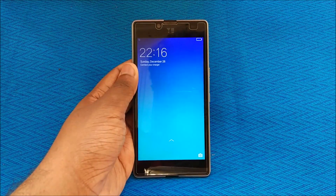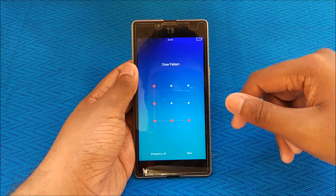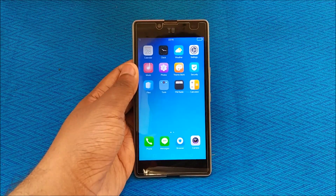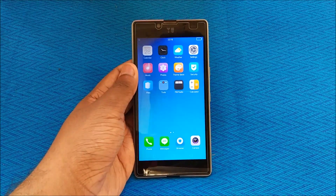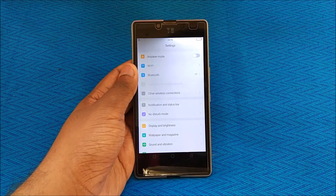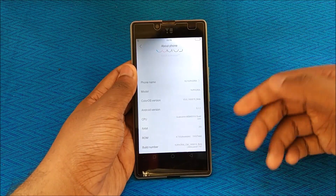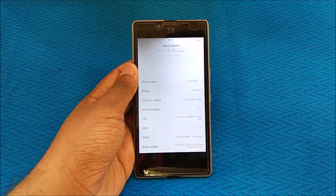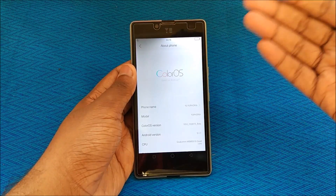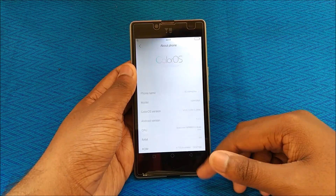We are now booted into ColorOS successfully. Let's unlock the device and enter our pattern. This is the home screen you get with ColorOS — it looks pretty dope. Going into Settings and scrolling down to About Phone, you can see it currently runs on Android 5.1. That's the basic limitation with every custom UI installed on the Euphoria, starting from MIUI, so it shouldn't be a dealbreaker.